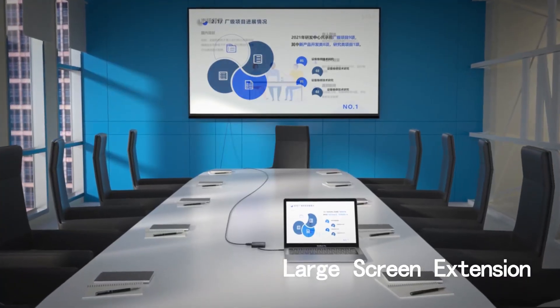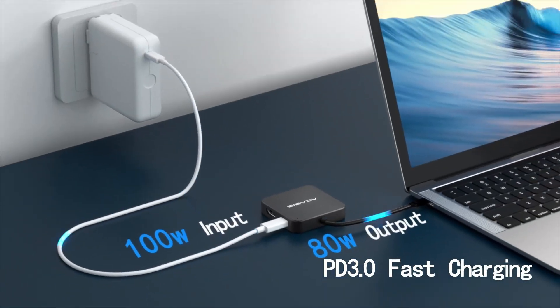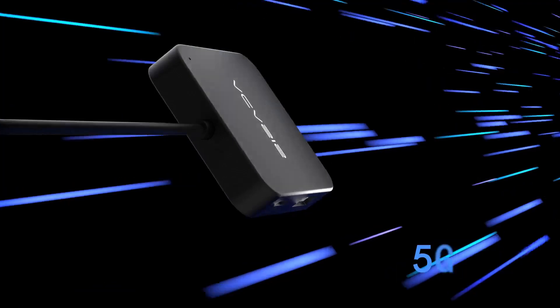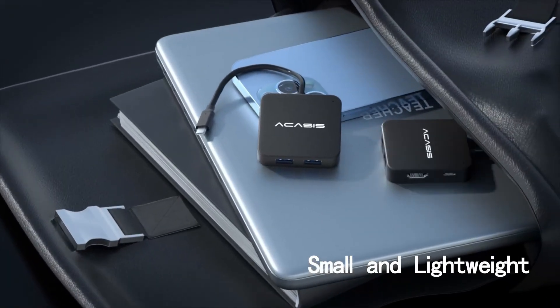Designed for devices like MacBook, Dell, Lenovo, Surface, iPad Pro, and XPS, this adapter provides a compact and reliable solution for enhanced productivity on the go.